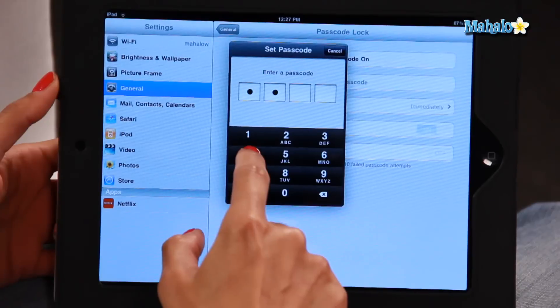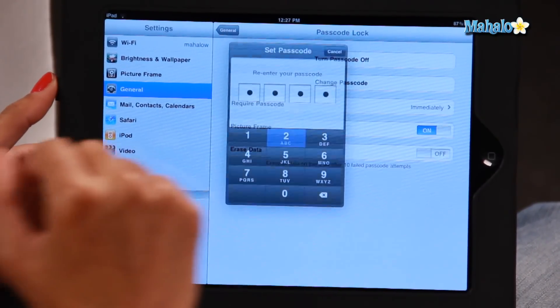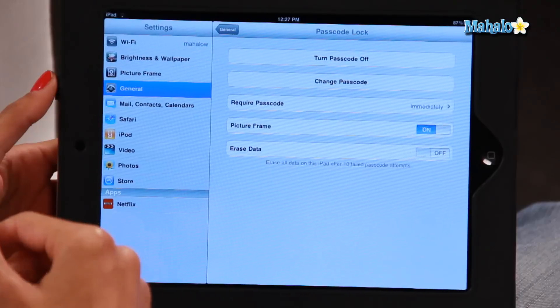Today mine is just going to be Asha, so the number is going to be 2742. It'll ask you to retype it in again. And it is now set — I've set my passcode.